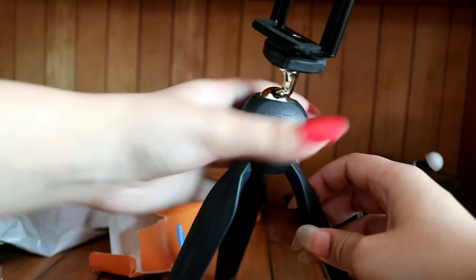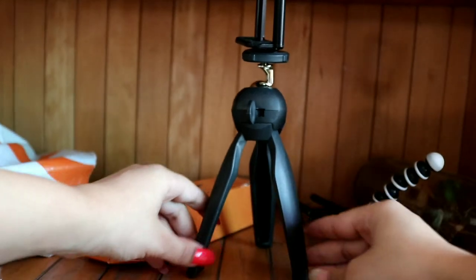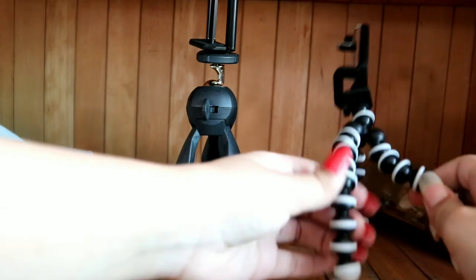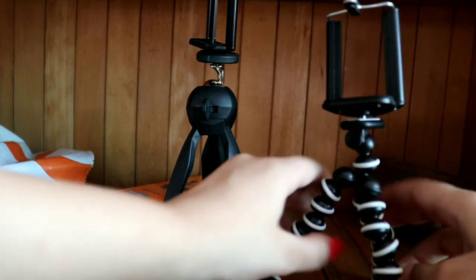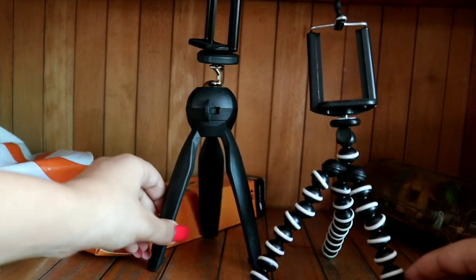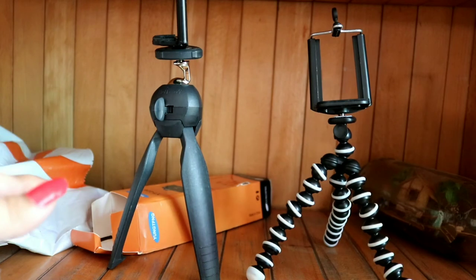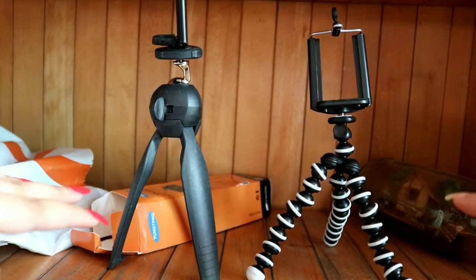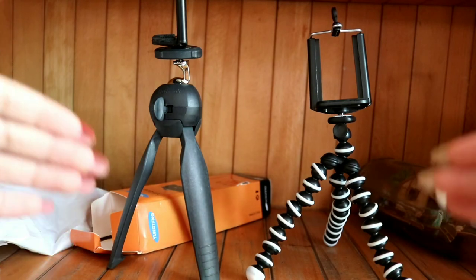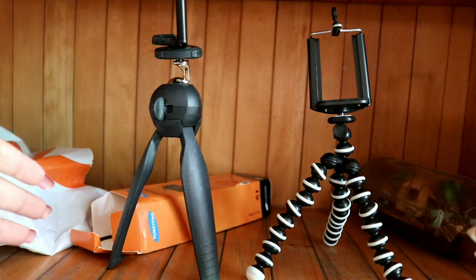If you want to use it a little bit, then you can use it in this way. This can also be used for DSLR and also for phone. These two will be used for phone. If you want to cover a limited table area, then you can easily put it on your phone and record it easily.